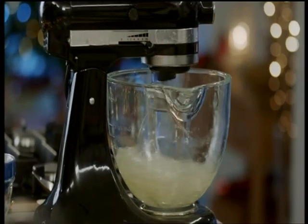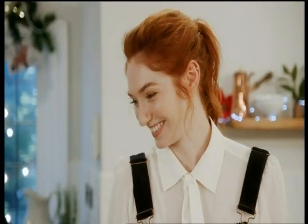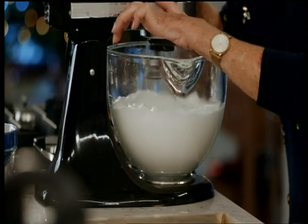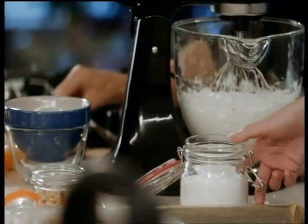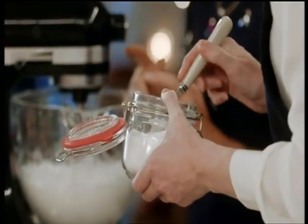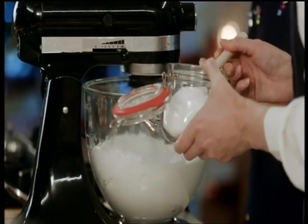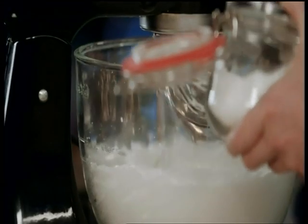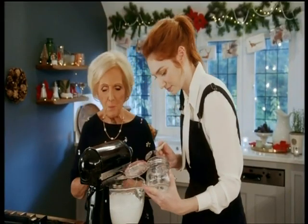Luckily my kitchen equipment is a bit more up to date. Once the five egg whites are separated, whisk them until they go fluffy like a cloud. Gosh, that's satisfying. Now all that is needed is to add 275 grams of caster sugar little by little until the mixture forms stiff peaks.